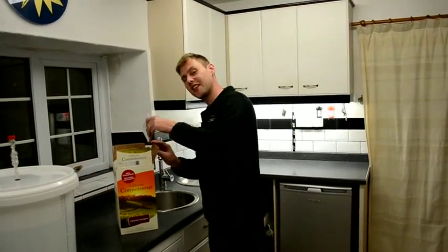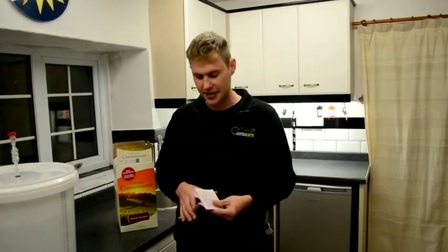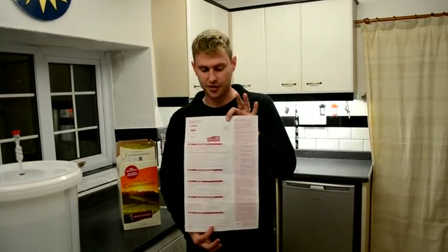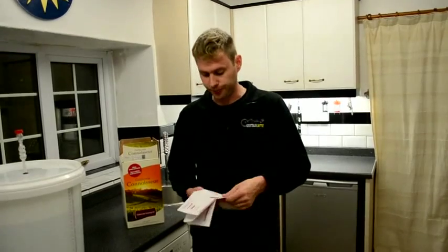Our water has had 24 hours to sit so it's ready to start making wine. The first thing you're going to need to do is find your instruction booklet and read all of it through from beginning to end. Once you've done that you know what's needed of you to make your wine. So let's get brewing.